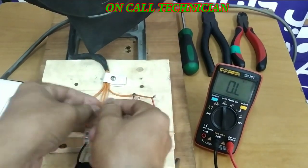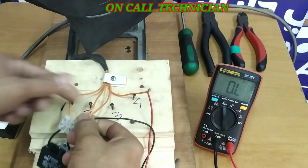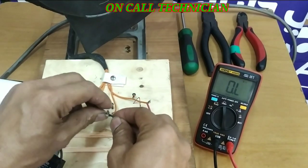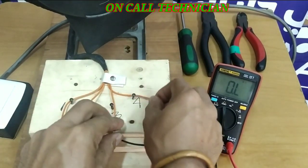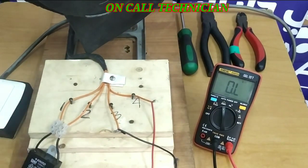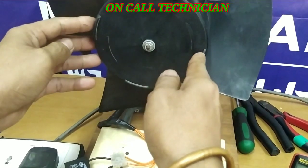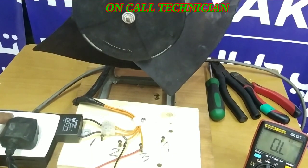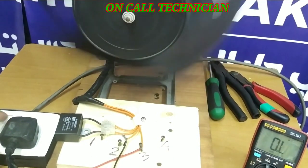For the fixed speed, the shorter wire is for running — you can wire it like that. Since this manufacturer uses four wires instead of three, let's find out. The fan motor rotation is counterclockwise. Let's power it on and see if the fan blade will spin — there it is!